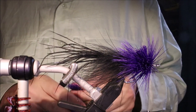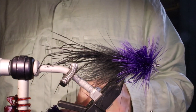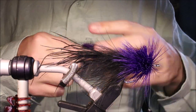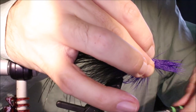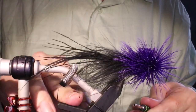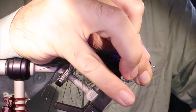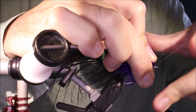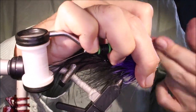And it's just the same again — another bunch of hair. Same process: clean out the butts, offer it in, one, two, three wraps, put tight, just follow up with the thread. Have a quick look to make sure it's all the way round. Same again — pull it back, and then whip finish twice as usual.